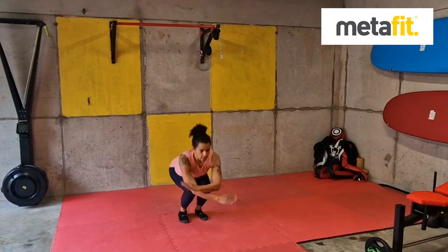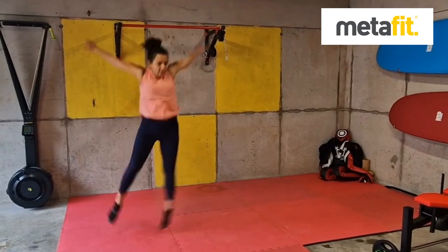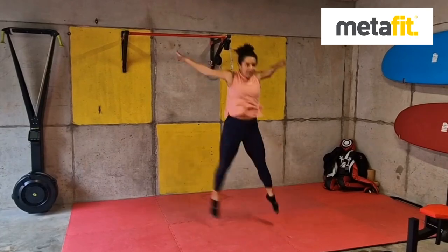The Lateral Explosive Jacks — big powerful jack. Arms and legs coming out, we'll go two to the side and then two back. Land softly, big and powerful, full range of movement. Lateral Explosive Jacks.